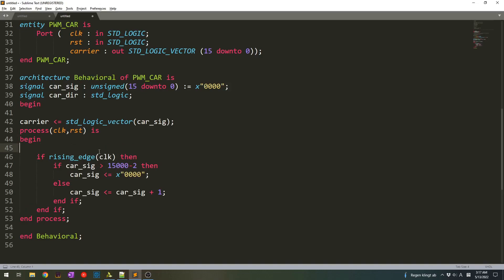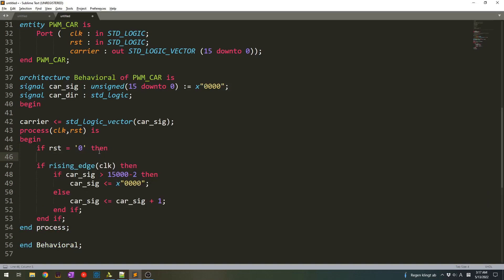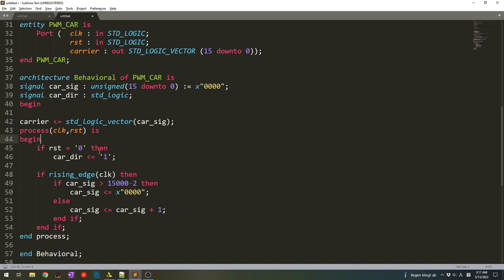What happens next — we make an if condition, so if reset is 0 then we do some action. The carrier_direction we set initially to 1, and then we also reset the carrier signal. The carrier signal initially would be all zeros. We can write that all of them are zeros, or otherwise we state others set to zero, which means that all of the bits belonging to this unsigned type carrier signal will be initially set to zero.